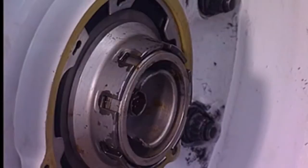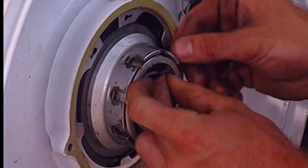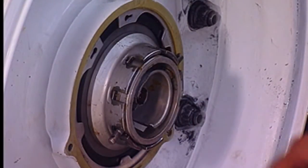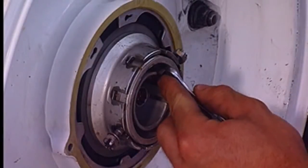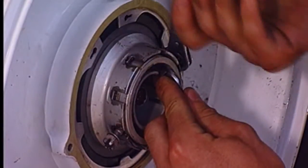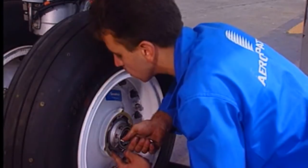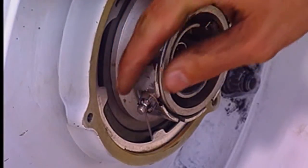Tighten until the locking bolt holes are aligned. Install the locking bolt with the head of the screw facing the axle. Fit the washers and nuts. Safety the locking nuts with split pins.